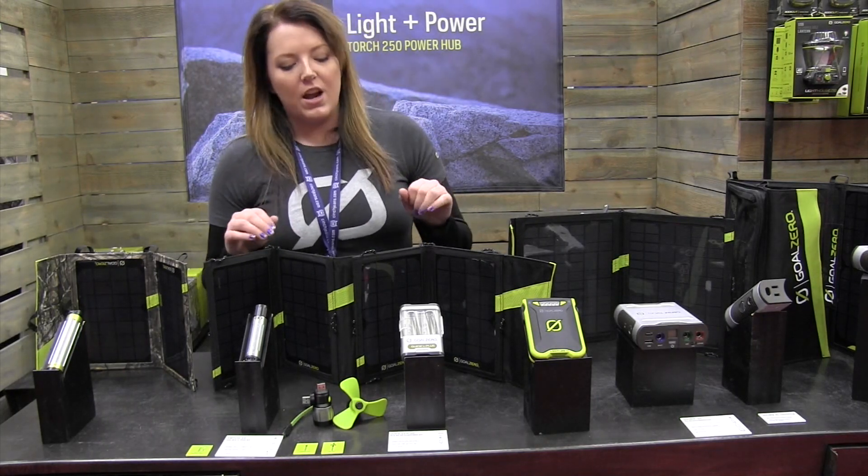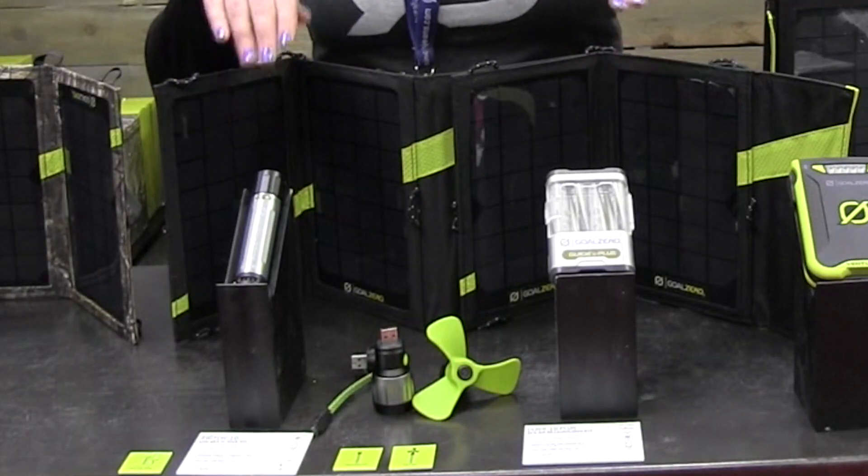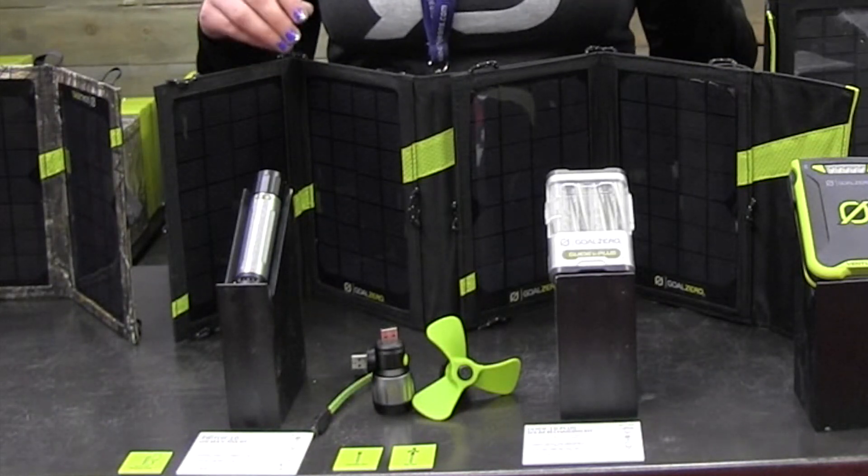The two products I want to show you first off — we have our Guide 10 kit and our Switch 10 kit. They're similar capacity, but I really want to highlight some of the differences in the battery technology for you guys.